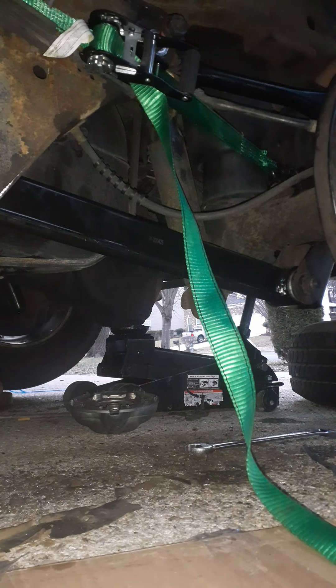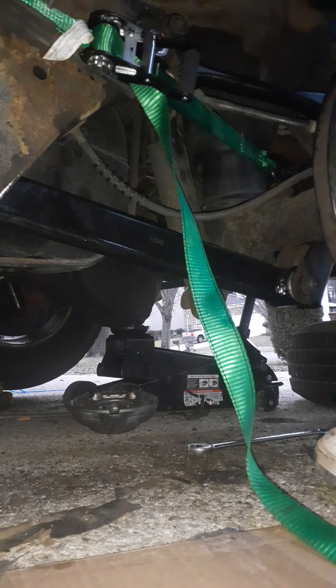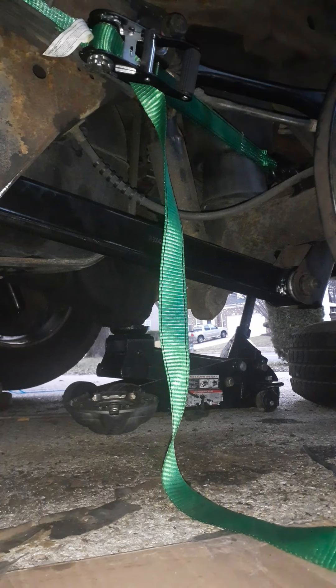And then the rest is pretty much tightening everything down. I also want to show y'all this too — you also want to get some grease. I got some grease right here. You want to grease your shanks. I'll show you where the shank is. This is your shank — this is the part that'll rotate around as the car moves up and down.